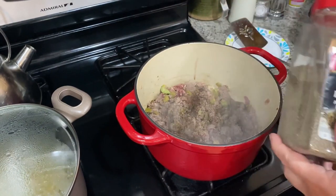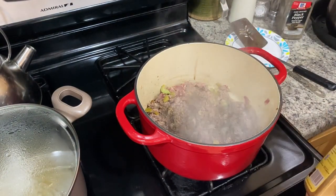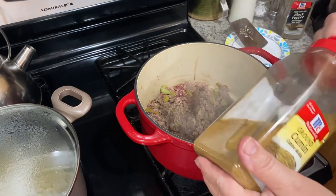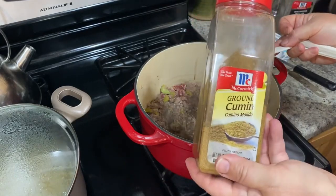I'm also going to add a teaspoon of cumin. Of course, you can use as much as you like — if you want it hotter or more flavor, you could add more of the spices.